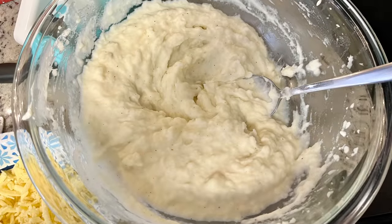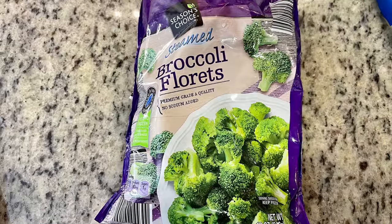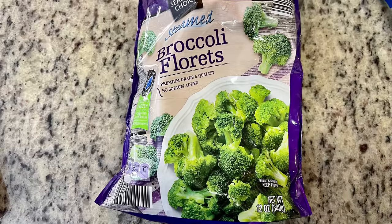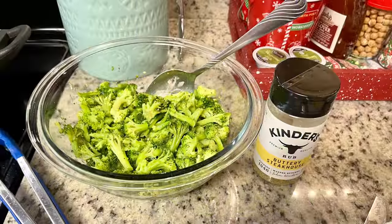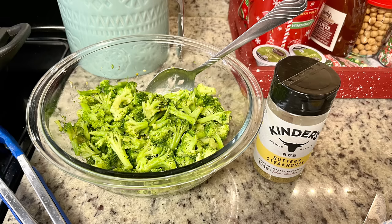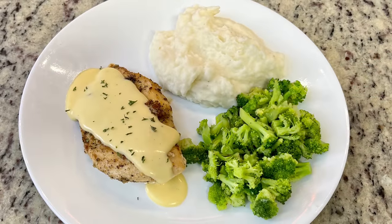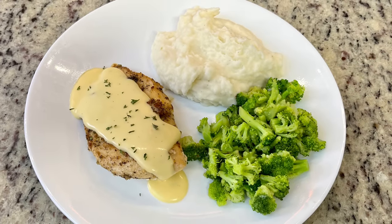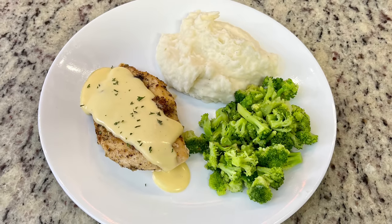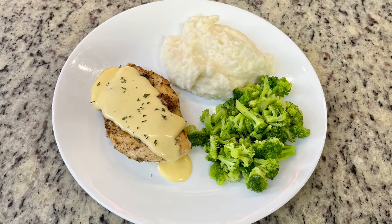For the broccoli, I used frozen florets from Aldi, cooked in the bag per package instructions, placed in a bowl with a pat of butter, and seasoned with Kinder's Buttery Steakhouse Seasoning. Here's my plate: the chicken with cheese sauce, broccoli, and mashed potatoes with some parsley flakes on top just for color. This is delicious — I love dipping the mashed potatoes and broccoli into that cheese sauce.